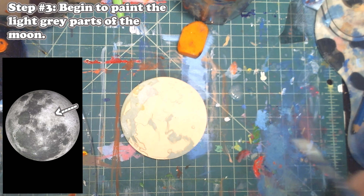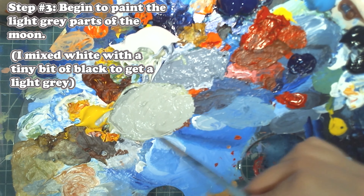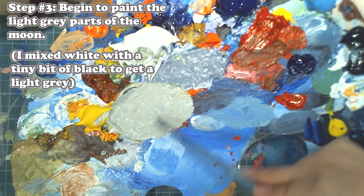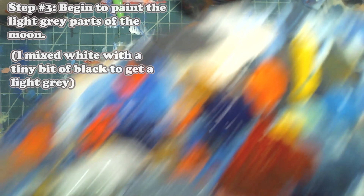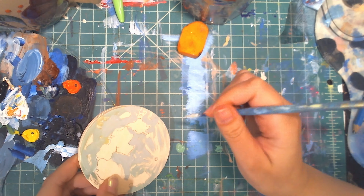For step three we're going to begin to paint the light gray parts of the moon. To create this color I mixed white with a tiny bit of black to get a light gray. Then all I'm going to do is paint in all of the light gray spots on our moon.